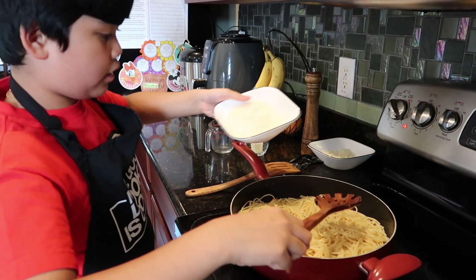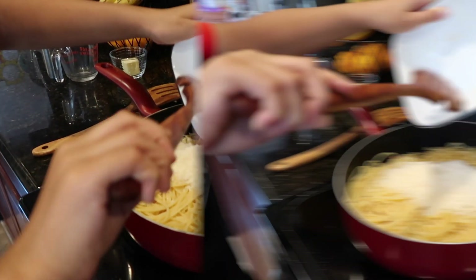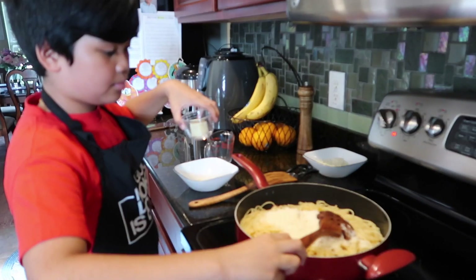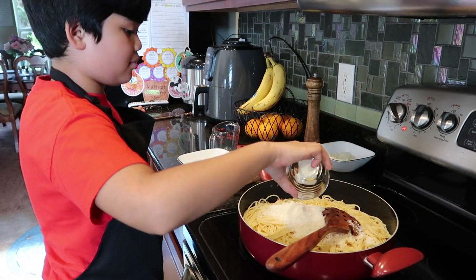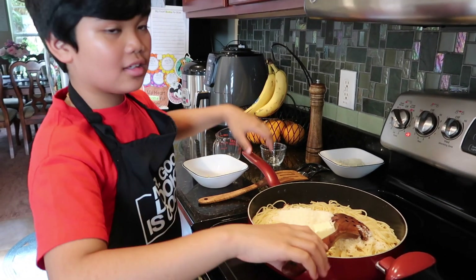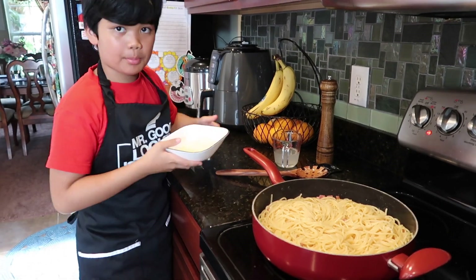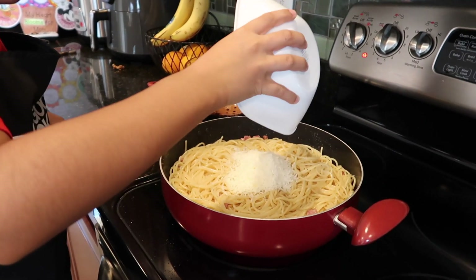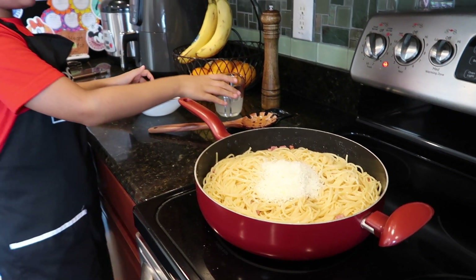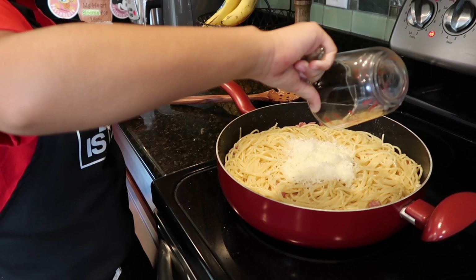Now we're going to put in the Parmigiano-Reggiano, two cups — that's going to look cheesy. Put in the butter. And the pecorino. Stir it. Okay, mixed everything. Now we're going to put in the pecorino and another half cup of pasta water. Mix it all up.